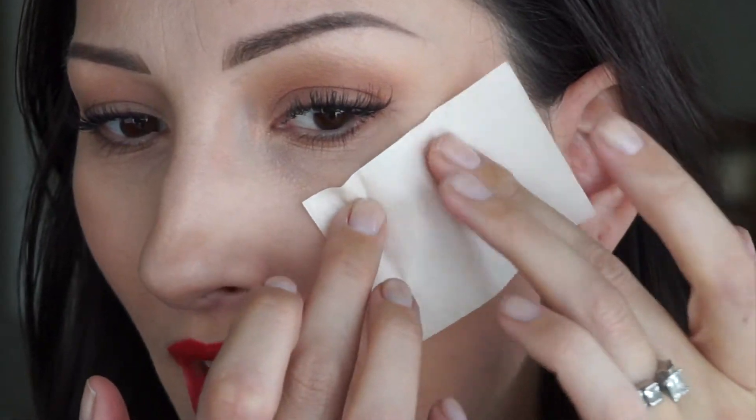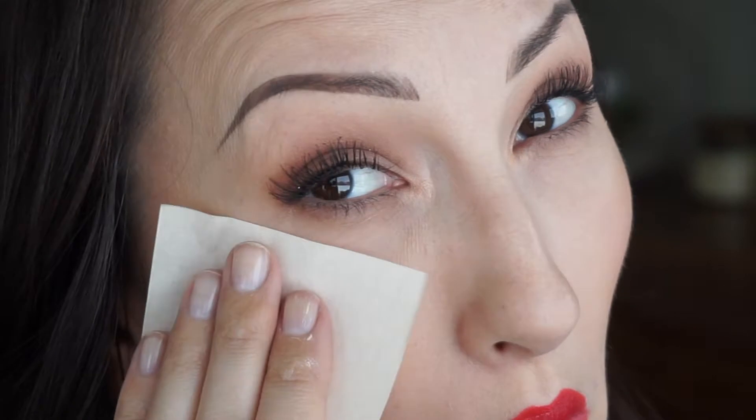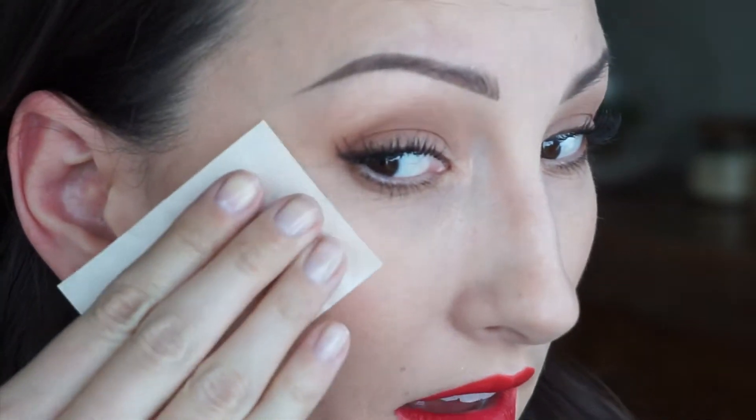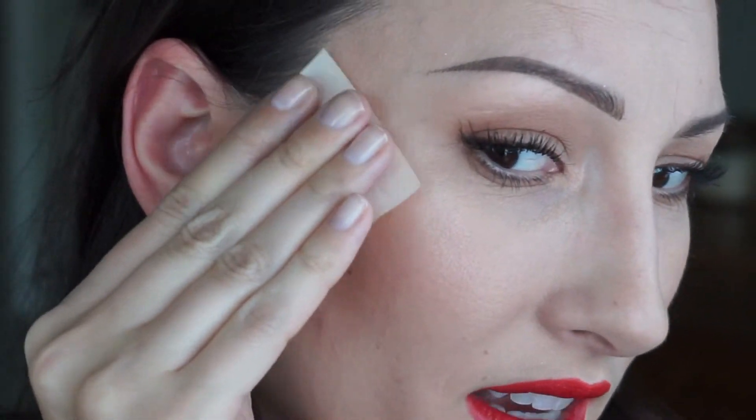When I went on their website it basically says Pat, Sweep, Blend. So this is going to be a learning experience. I have no highlighter on today. I'm going to pat it where I want it — let me zoom in so we can really see how this works. I'll pat it, then sweep it. Okay, you can see it's not the best right away. Now let's blend with our finger. I like patting with the paper because you can kind of use the paper to blend too.